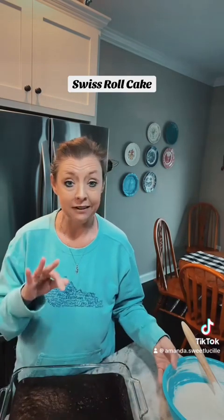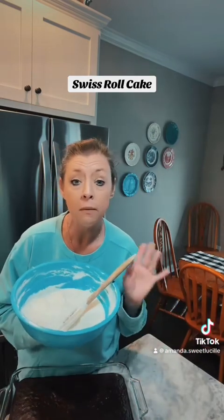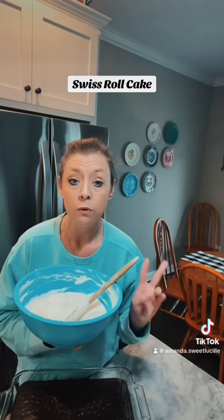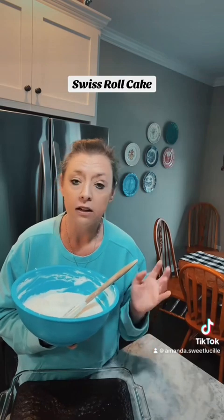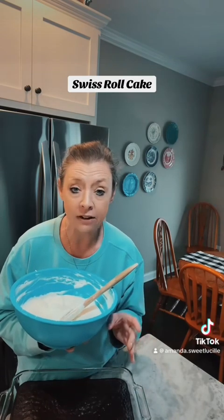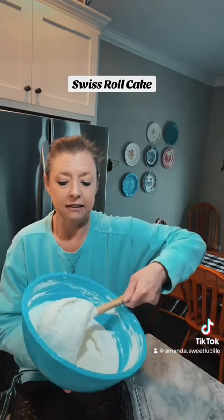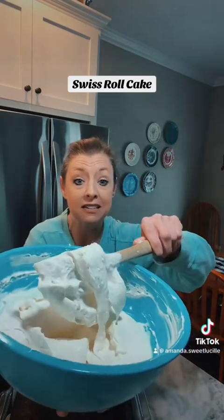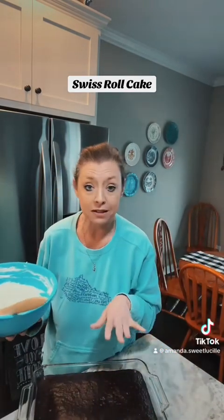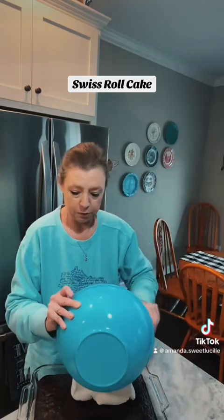Then I made a second layer — this is three layers total. The second layer is the filling: one block of room temperature cream cheese and a half a cup of powdered sugar. You mix that real well with two tablespoons of milk. Once it's all incorporated and your cream cheese is smooth with no chunks, you add one small container of Cool Whip. You beat that for a minute and it comes out looking like this — like marshmallow cream, honestly, and it smells great. I'm going to put my second layer of filling on top of the cake and spread it out really good.